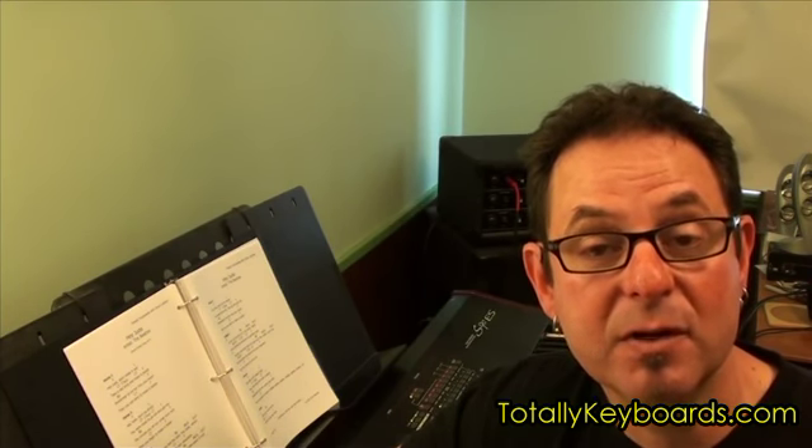In this lesson, I'll introduce the five triads that are used in the song. Sometimes they're played with an added seventh, and sometimes they're played with a different bass note than the root of the chord.